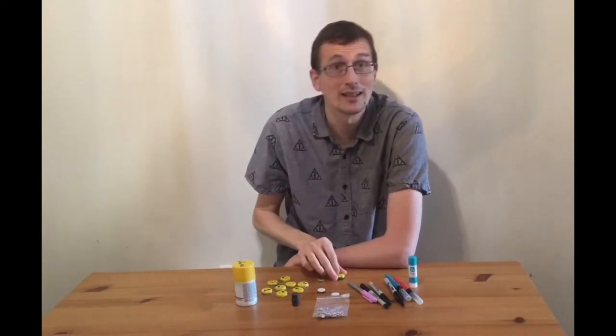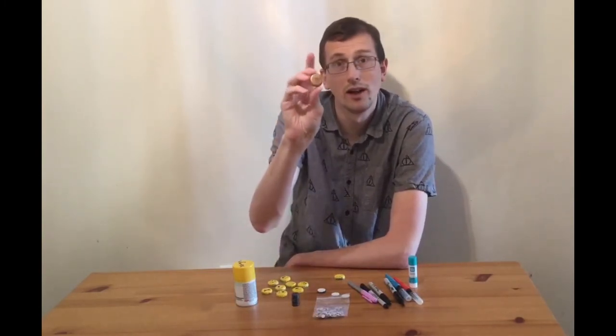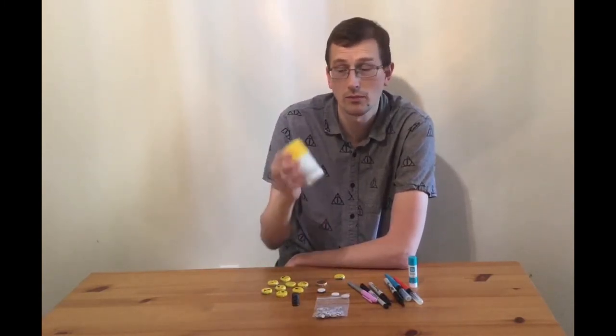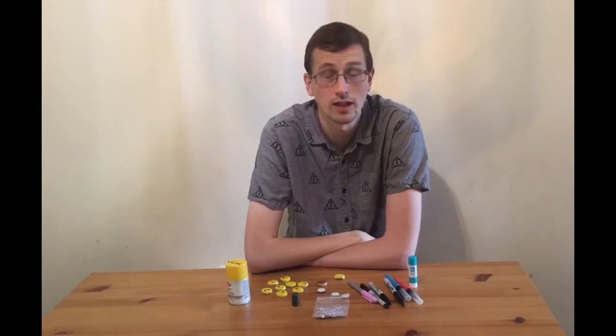Now these are really easy to make. You just have a couple different parts for it. The base for it is going to be a bottle cap, and then we're going to use yellow paint to paint the emojis. I use yellow spray paint, but if you've got just a yellow paint to hand paint these, you can use that as well.